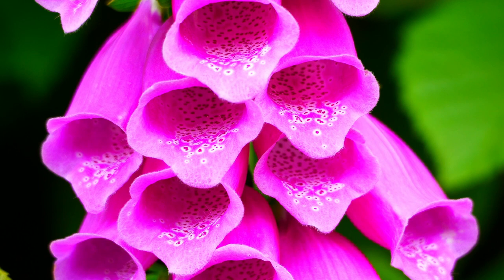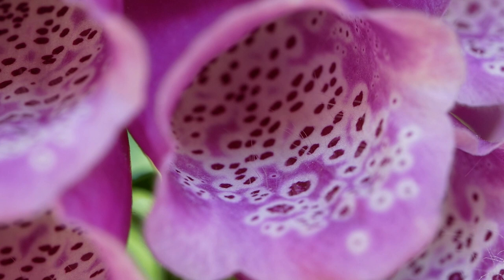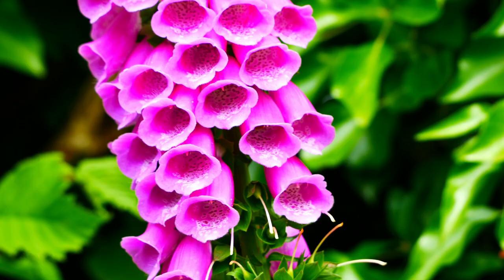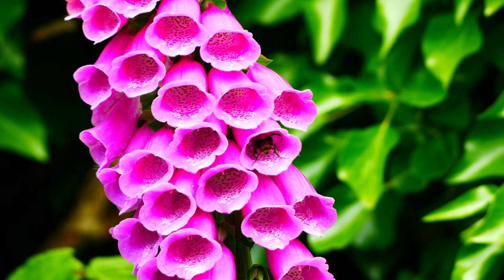The flowers at the bottom of the spike are the first in which the anthers become mature and bear pollen. The anthers and stigma are situated inside the flower along its roof. If you look at the floor of the flower you'll see a number of white hairs sticking upwards. These are footholds provided to enable a visiting insect to avoid slipping down the steep slope and out of the flower.